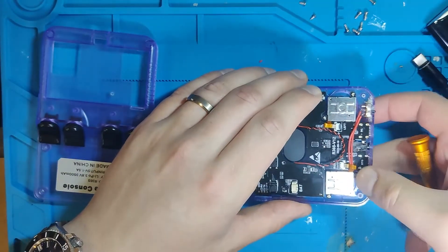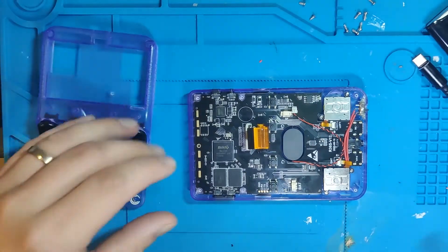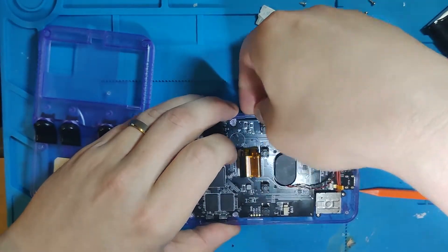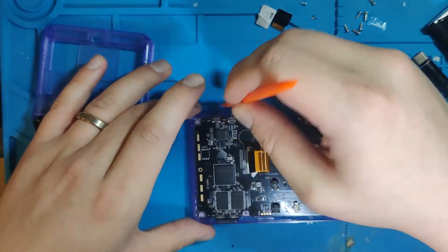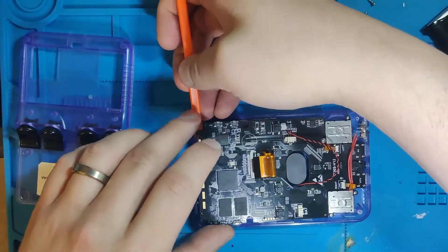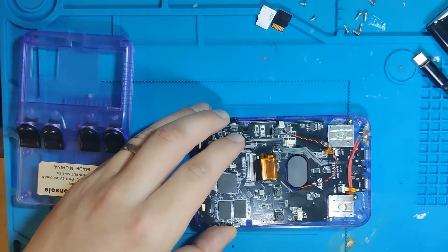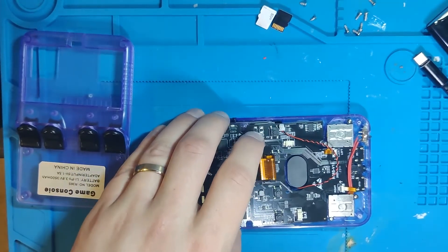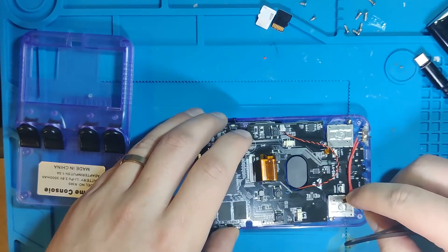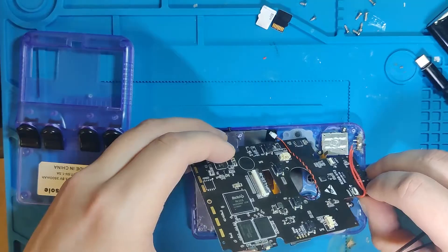This is the speaker cable, so just pull that out. Nothing's in there too tight, you don't have to be too careful. Take the SD cards out, then lift up — the buttons are probably going to fall out for the volume and power, that's okay. The joystick ribbon cables have to be pulled out; you've got to be careful with those. I wouldn't recommend forcing them because the plastic standoffs they're mounted to are extremely weak — very thin, brittle plastic.